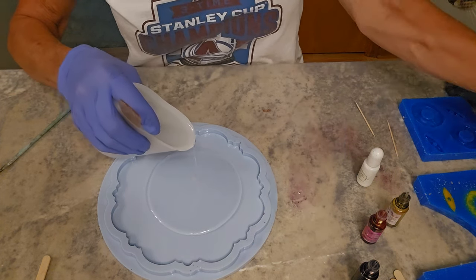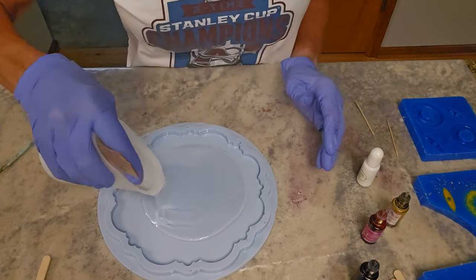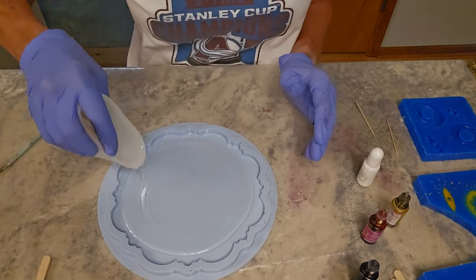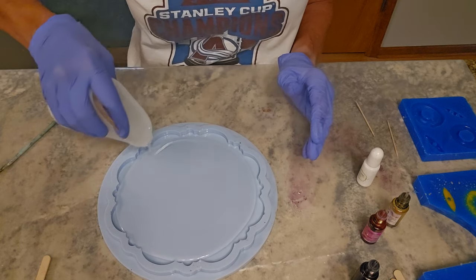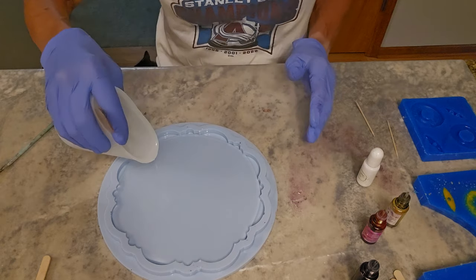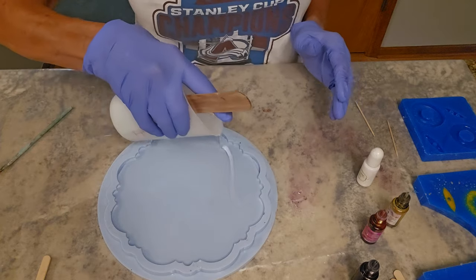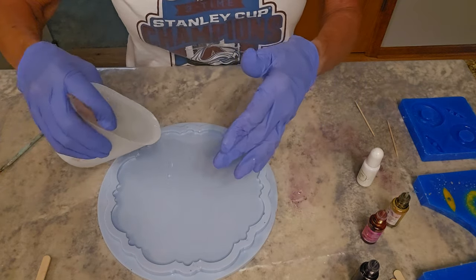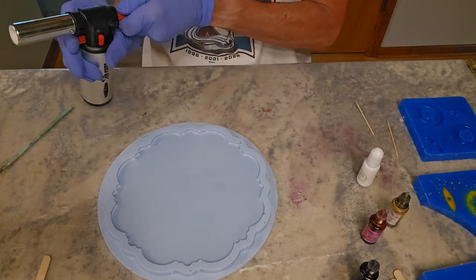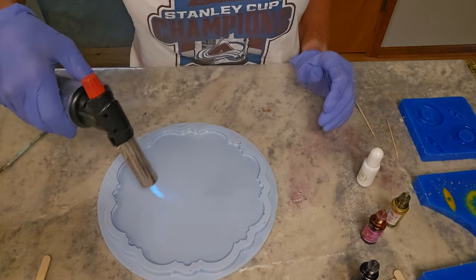I don't want the mold to be completely full — it takes about eight ounces and I use about six for the bowl. Get all the corners mixed in. I don't use a thermometer to test my resin; I just like to do this and feel what it's like.